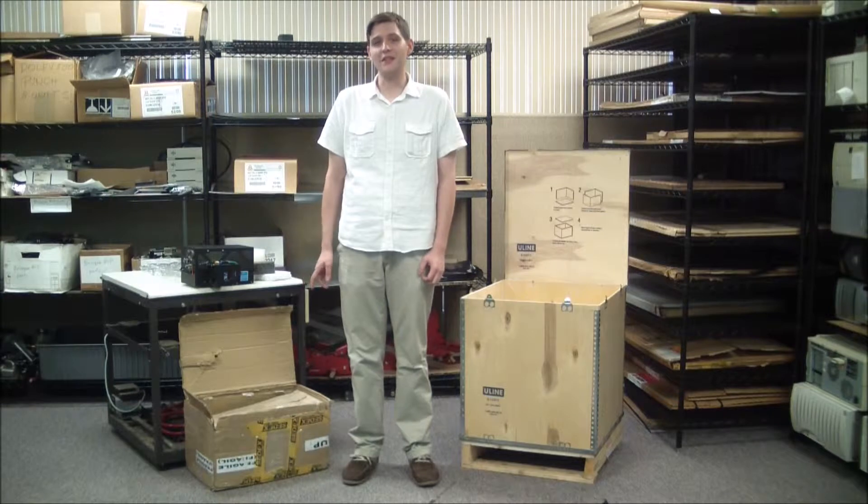Hello, I'm Greg from Vibrafix Pre-Press Solutions, and today we will be demonstrating the proper way to pack and prepare a CREO TH2 thermal laser head for transportation.